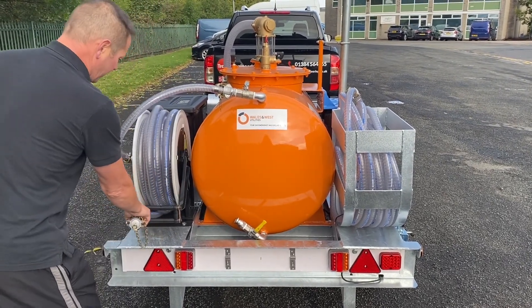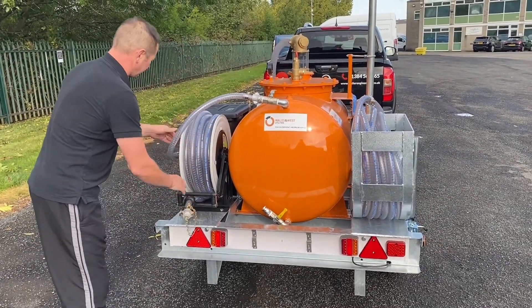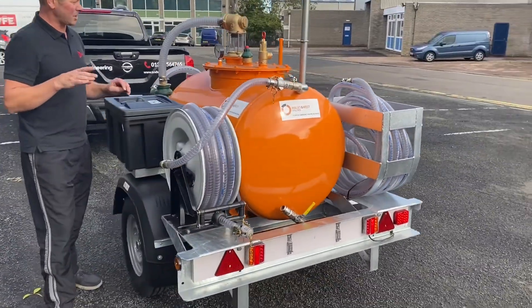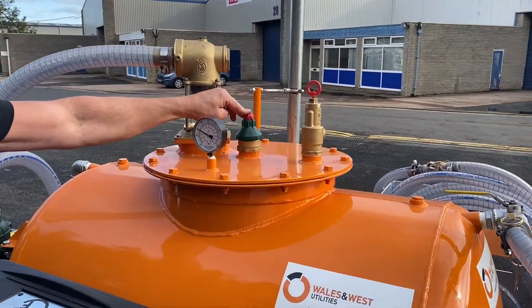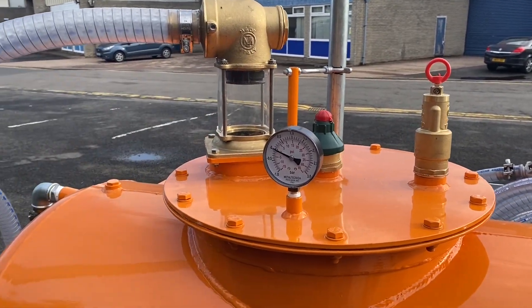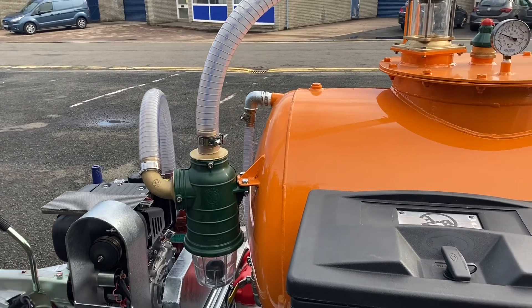The pump also has a self-retracting hose reel. At the top of the safety features, you've got a pressure relief valve, a vacuum relief valve, and a primary cutout in case of overfilling. Then there's a secondary cutout before it goes to the back pump. So everything's all nice and safe there.